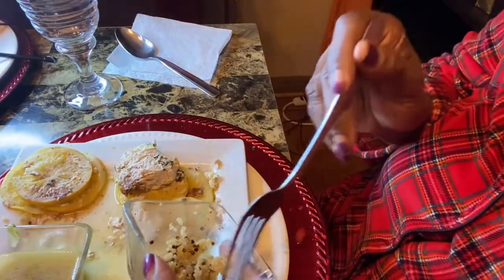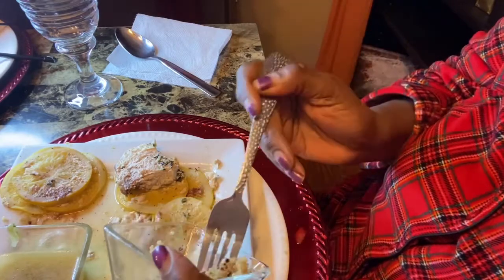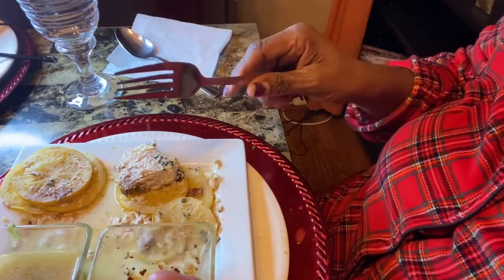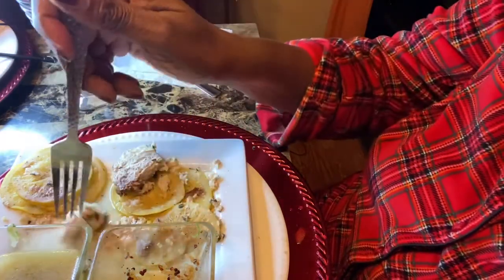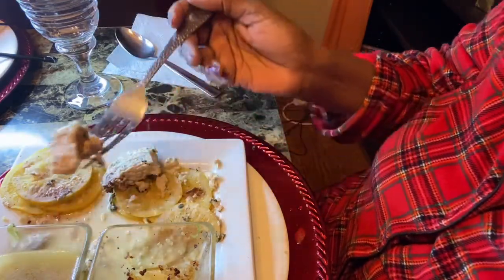I'm not certain if it gives you the exact same results as cooking in aluminum foil. I try my best not to cook with a lot of aluminum foil — if I need to, I will — but this parchment paper is the ticket.